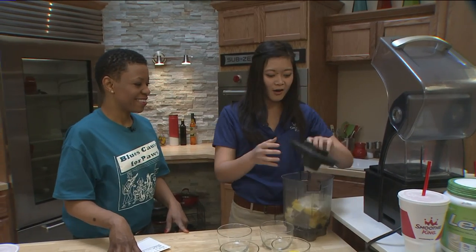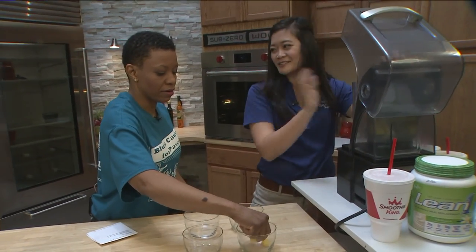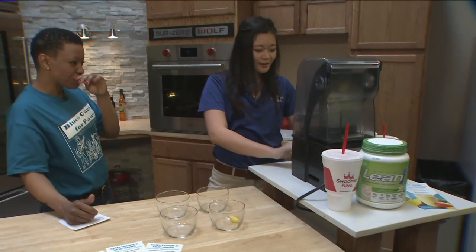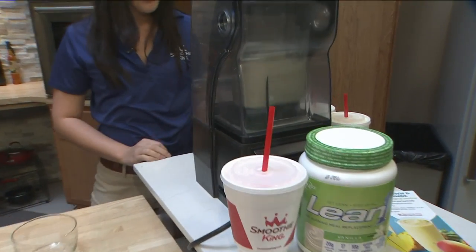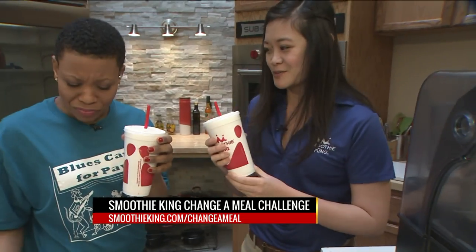So you're going to put that all in the blender and blend it for about a minute. And we actually have some samples here for you to try. This is the Lean One Tropical Smoothie.